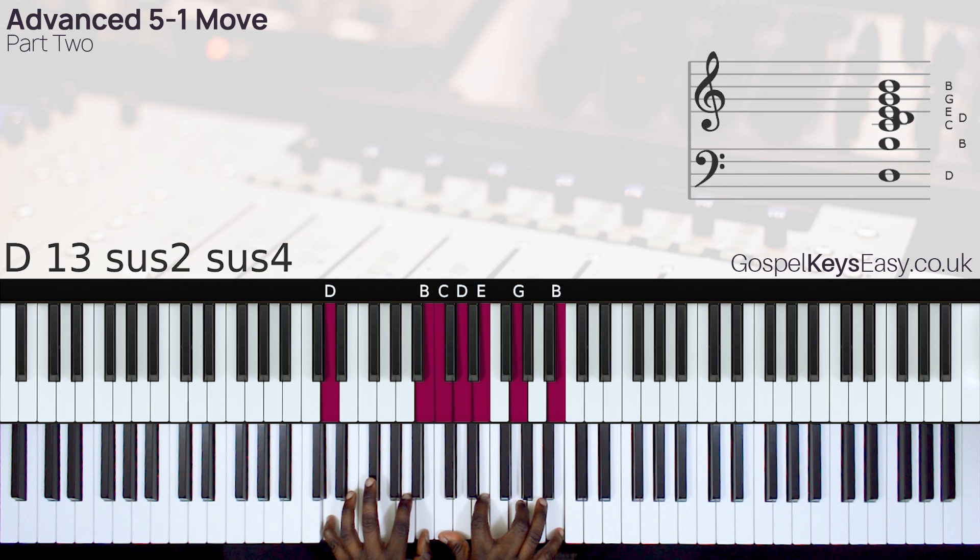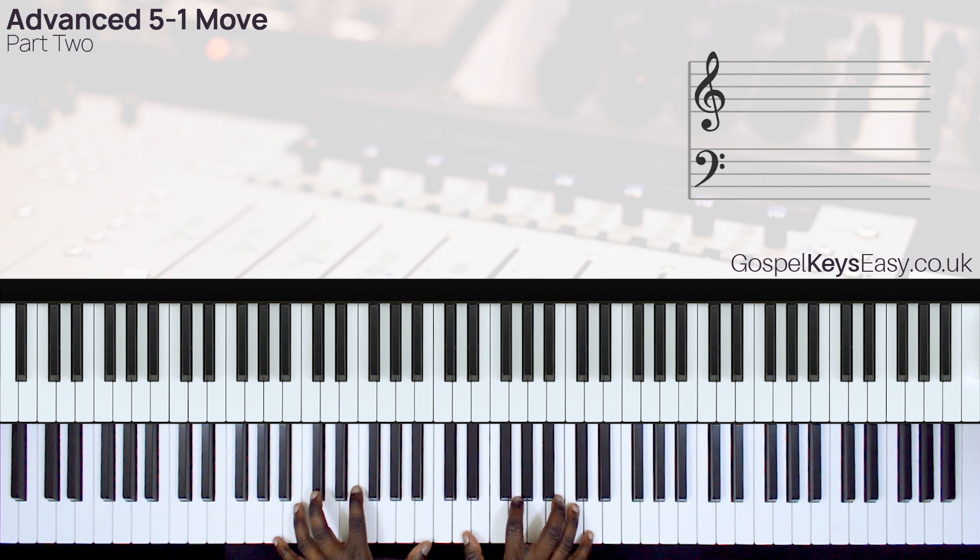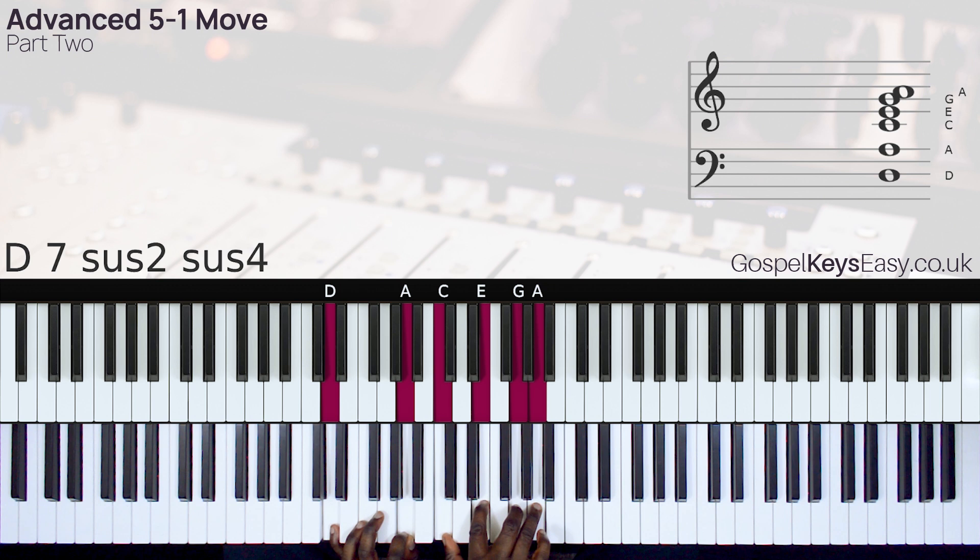Okay, so here is the move. So here, I play the chord 5 first. So that's my 5 chord. I play the 5 chord first, then I do the 5-1 move to take me to the 1.